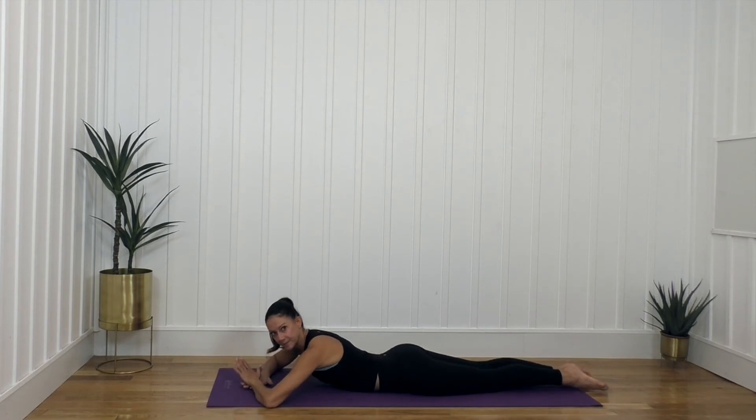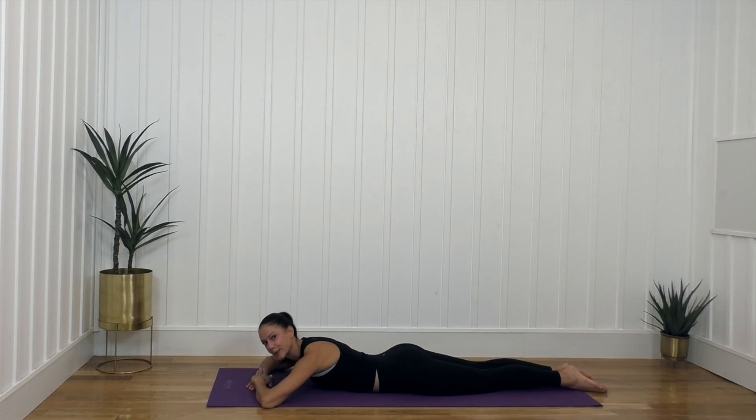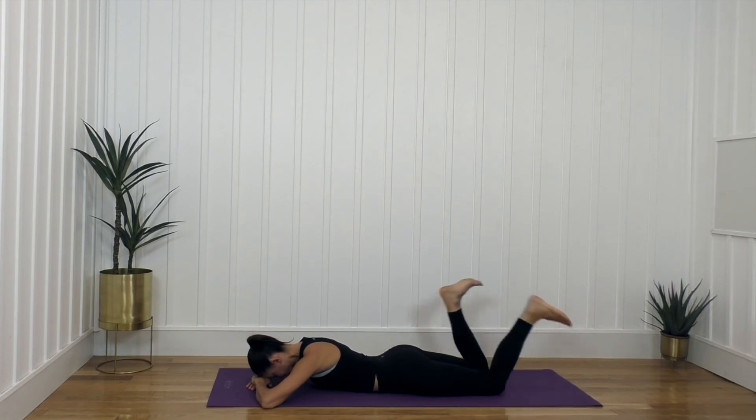Bring the legs all the way together if you can and turn them out. From here I want you to squeeze your booty tight and see if you can just lift your legs to a small hover, lower them down. Lift and hover, lower them down — for three, two, one, and relax. Great work. Bring the legs up and just shake them out, move them side to side.